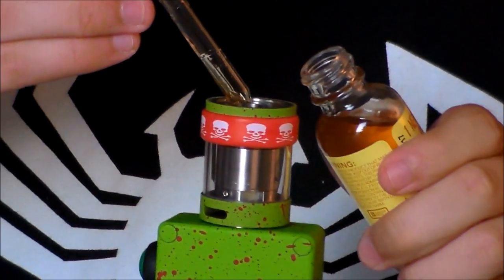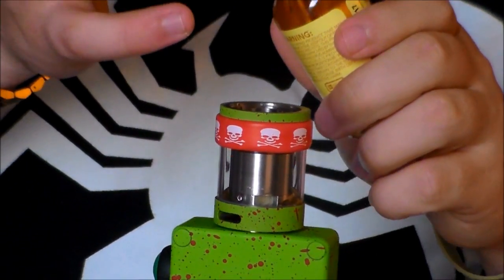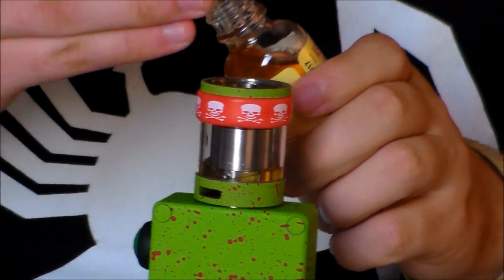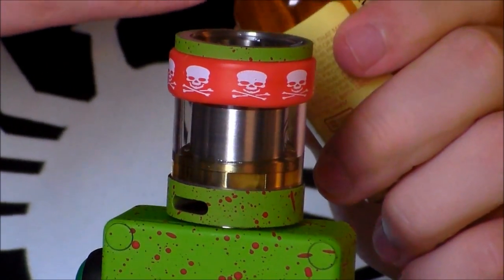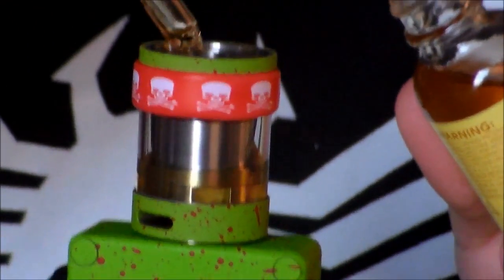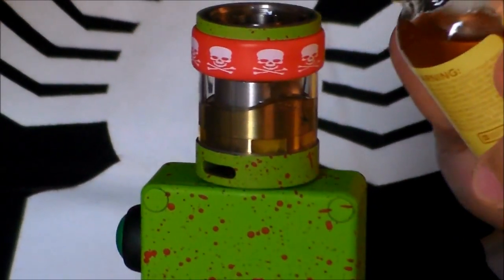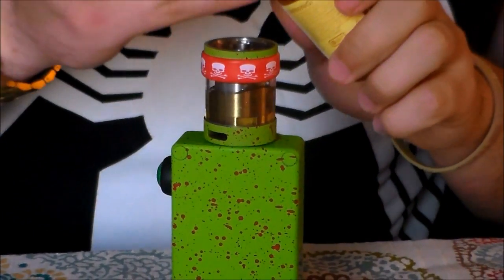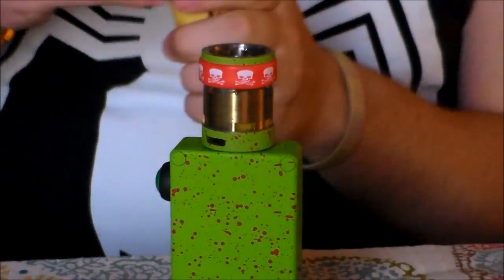You guys know how I feel about drippers — like drip bottles, whatever you want to call this needle dripper. There's gonna be a review coming out on this box as well. I'm super excited for that one because I've been using this mod non-stop for the past three or four days — beautiful, absolutely beautiful. Yeah, it's taking me so damn long to fill this BFT with this needle dripper.